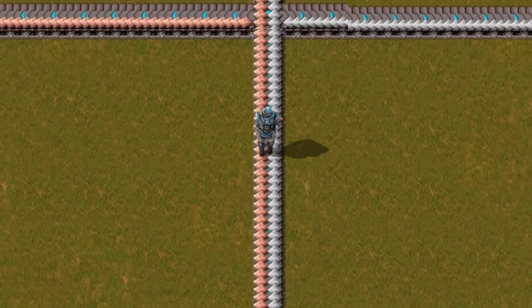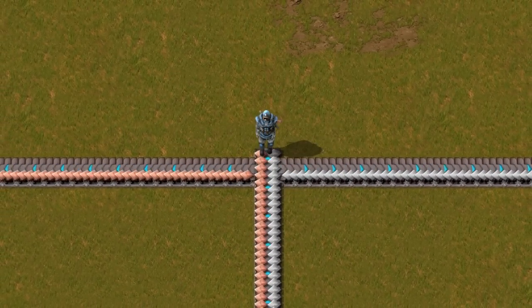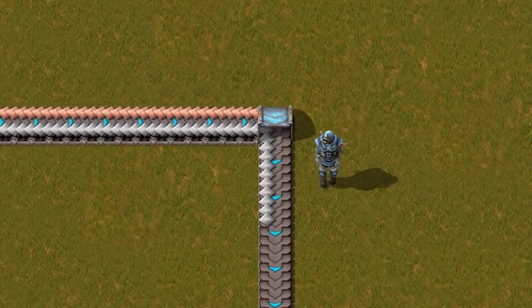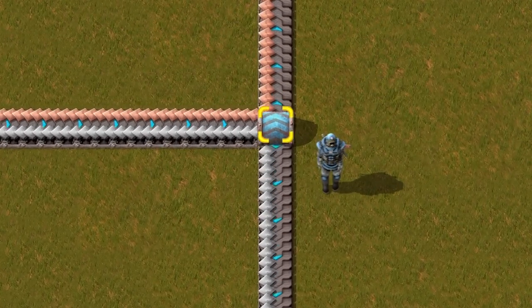Were you ever in a situation when you wanted to split a belt in half? You can easily do it with a single underground. Simply place it next to a belt and press R to rotate. It works for both belt sides.